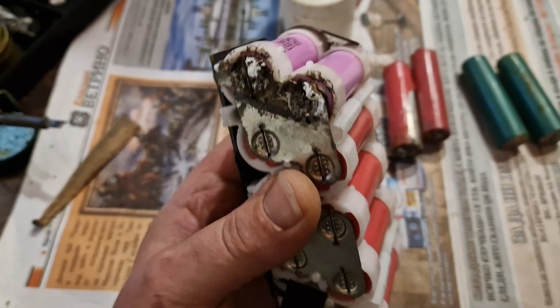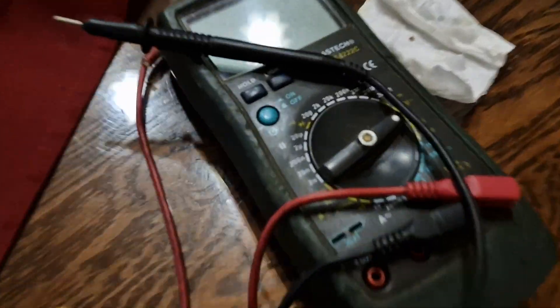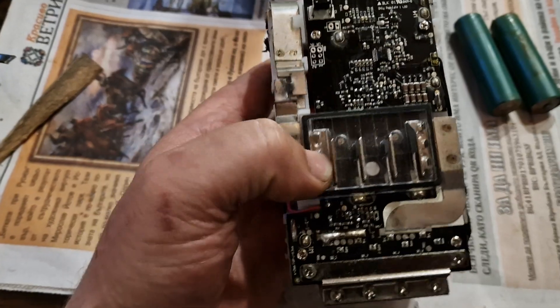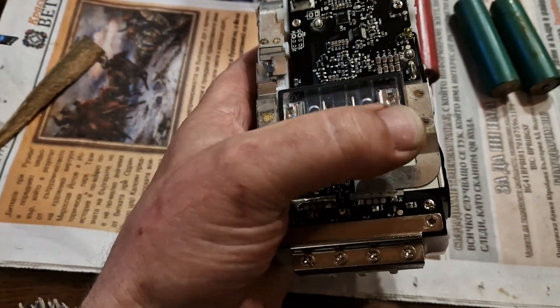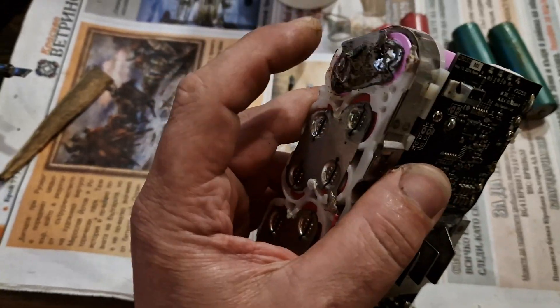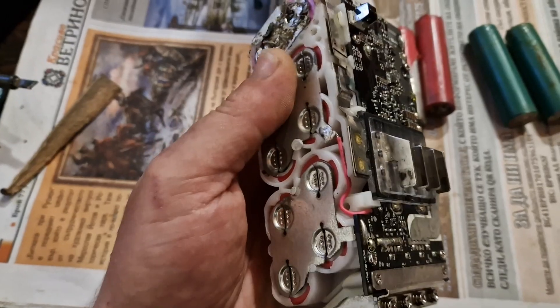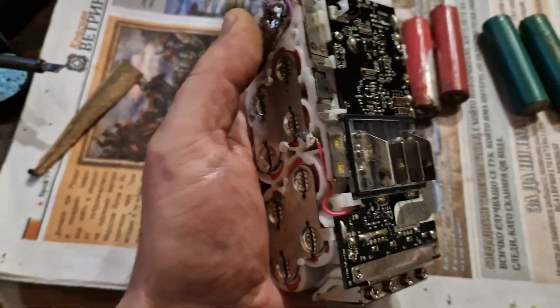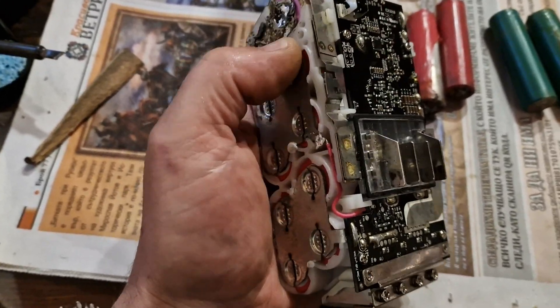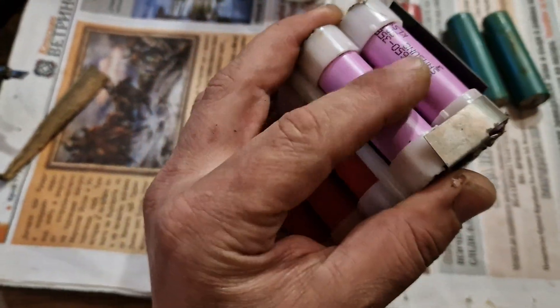What you need to do first is check the voltage with the multimeter - plus and minus. Here is the plus side, here is the minus side. The plus side leads here, so check the voltage on each of the batteries, each pack of cells - here, here, here, here. Most of the time on the plus side, the first two cells are going dead.